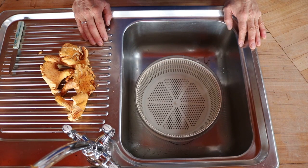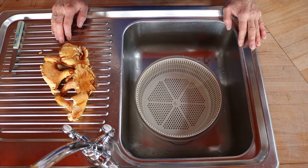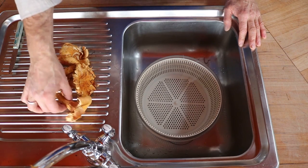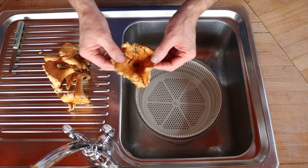Different chefs have different methods for cleaning wild mushrooms. These are wild chanterelle mushrooms. I get asked this question frequently in the marketplace because people don't want to buy the mushroom — they've got some, what I call, forest debris on them. Some are cleaner than others, but you can see this one has a fair amount on it.